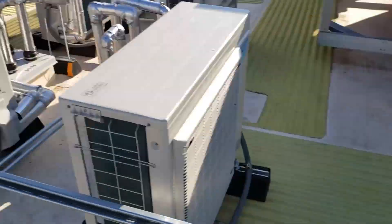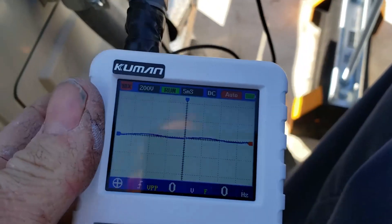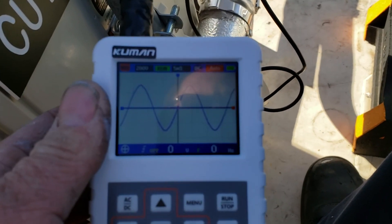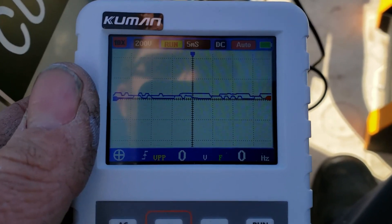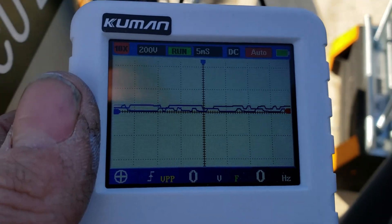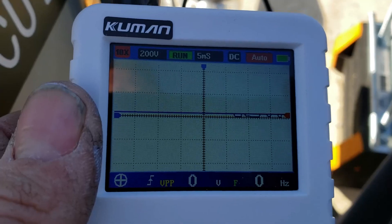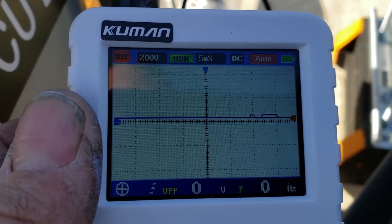Got the new control board installed. Scope hooked back up — see what we get here. There's the AC. Watch — you should start to see some small... there we go. There's communication. I can hear the expansion valve rotating inside this unit, so it's definitely doing something. That's normal operation right there. Get this somewhat high voltage AC signal generated from the indoor unit across terminals S2 and S3. As soon as you initiate the communication, the outdoor unit will talk back.